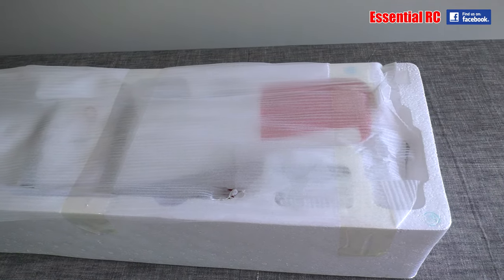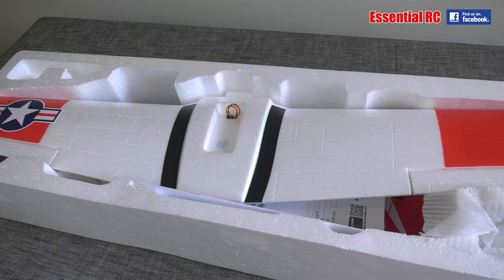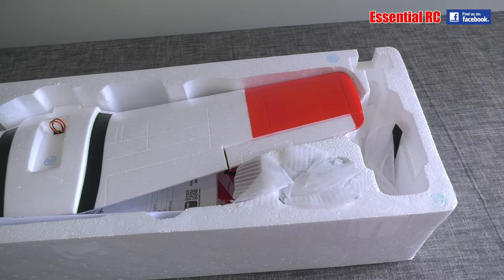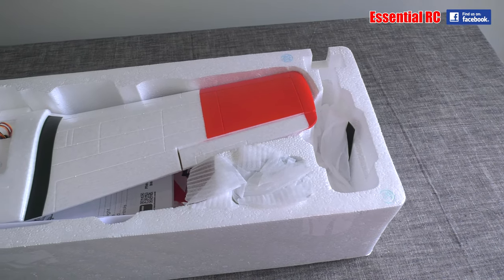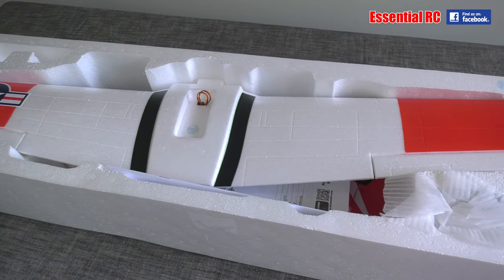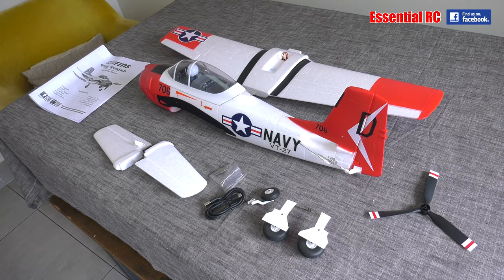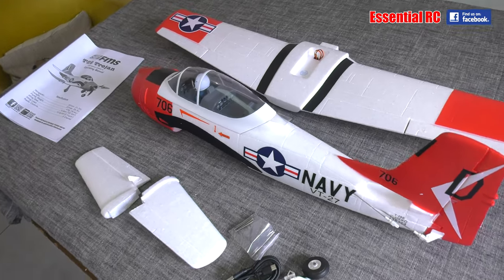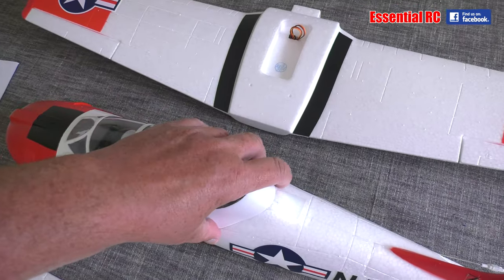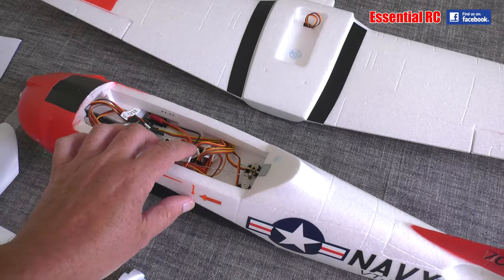Take the lid off the box and you will see that everything is secure and well protected, so there is no chance of any transit damage before it gets to you. All the components unwrapped and laid out on the table — not too many, this is going to be very quick to assemble. Taking the canopy off the fuselage you can see the two servos there.